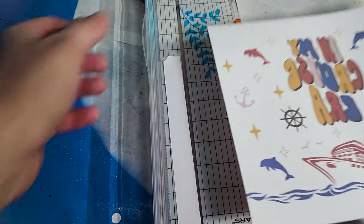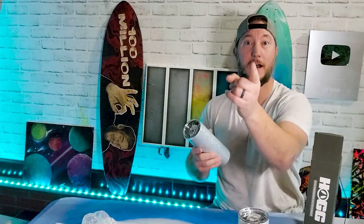We've got our image printed out in reverse. All we have to do is cut that out. Got our heat tape, our sublimation tumbler. And then we need the oven — the oven's coming up.